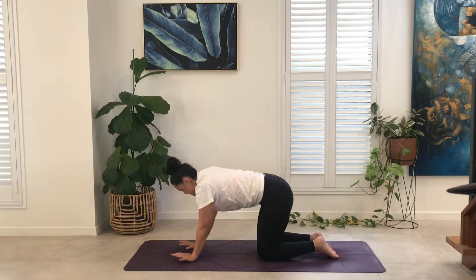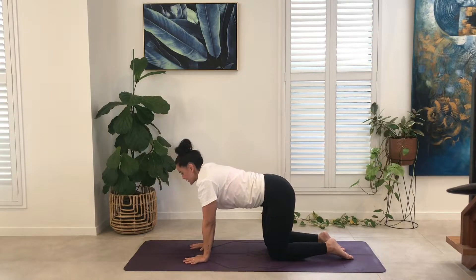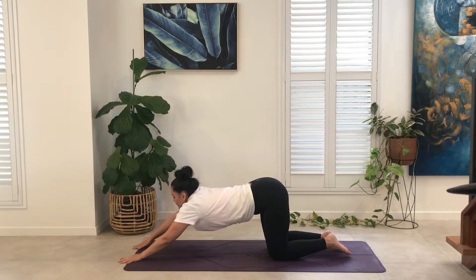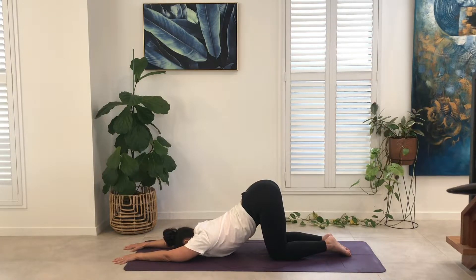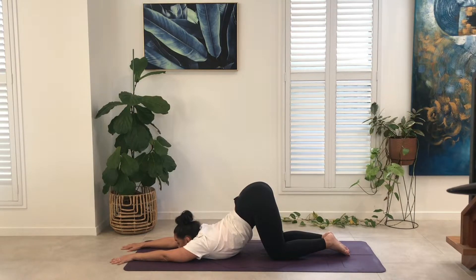Rising up to all fours now. Just bring the hips over the knees — nice, sturdy tabletop. And just gently walk the hands toward the top of the mat, opening the heart to the earth. So we're coming into puppy pose. You can have your forehead on the mat here, just drawing the shoulder blades toward each other. If you want to take it a little bit further, lift the chin and bring the gaze to the top of the mat. We'll be here for three breaths. Inhale, breath rises from the seat into the heart. Exhale, navel draws to spine.